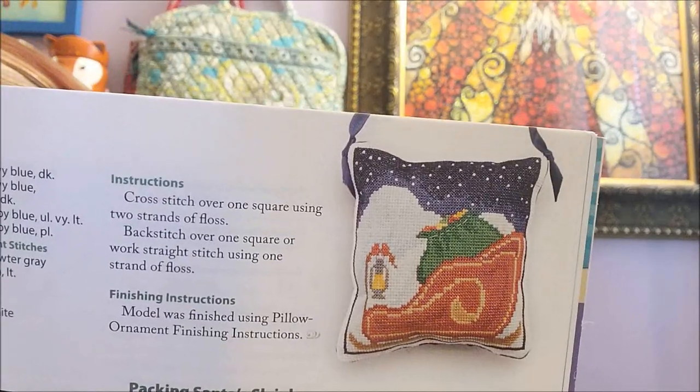Then there is Packing Santa's Sleigh by Susan Powell of Laurel Susan Studio. I love the ornament issue, and the Halloween issue is coming out next month — July, I'm pretty sure. Can't wait to see that because that's usually my favorite one.